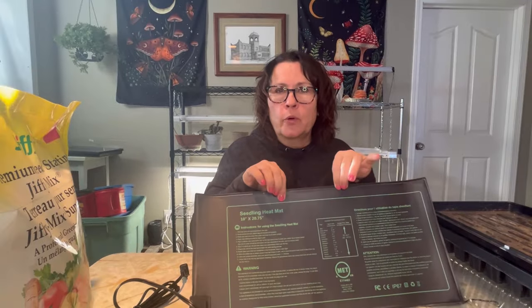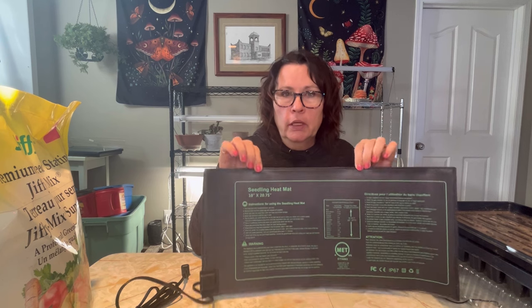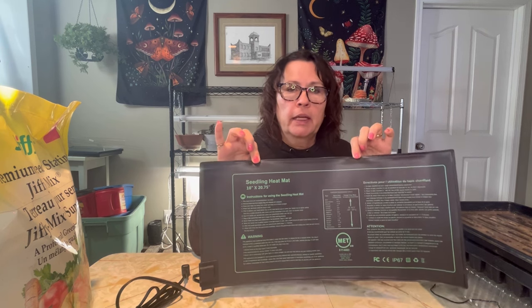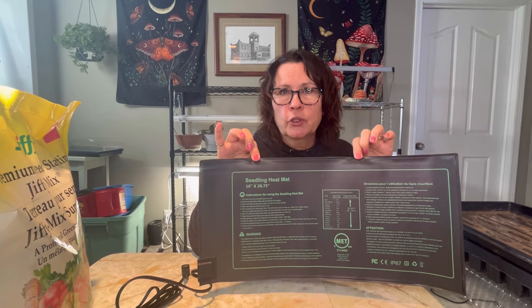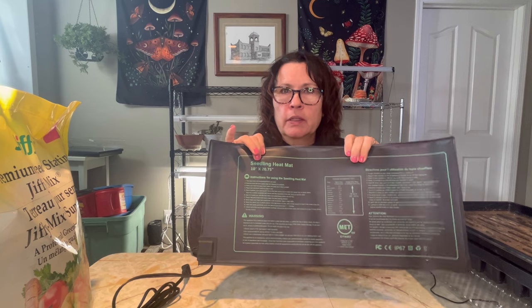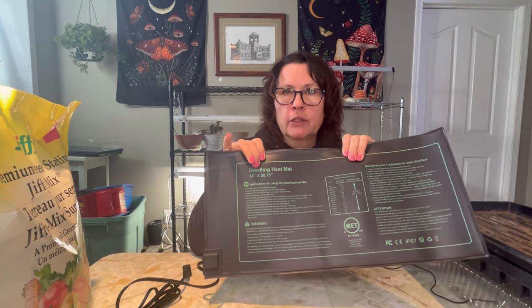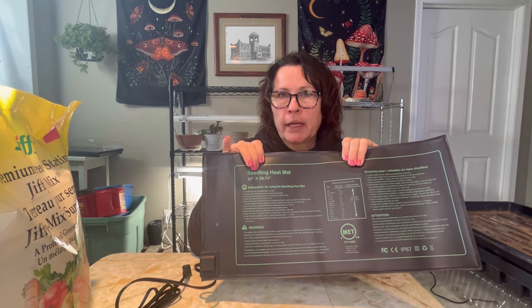The number one reason for using a heat mat like this is faster germination. These heated mats provide consistent and controlled temperature that'll warm up the soil and help speed up that germination process. This is especially good for those warm soil loving seeds such as tomatoes, eggplants, and peppers.